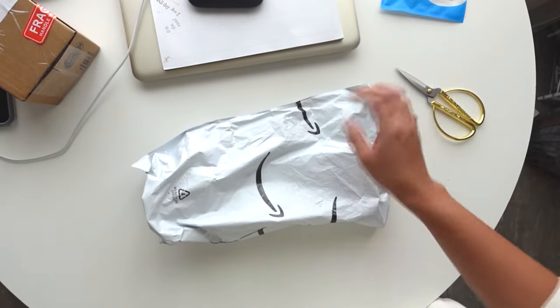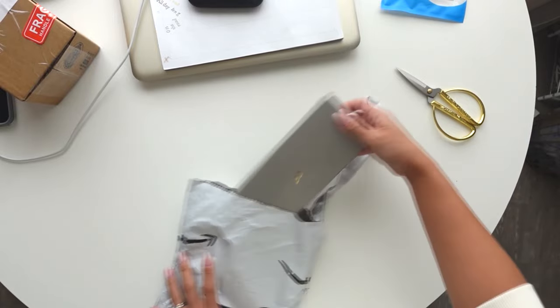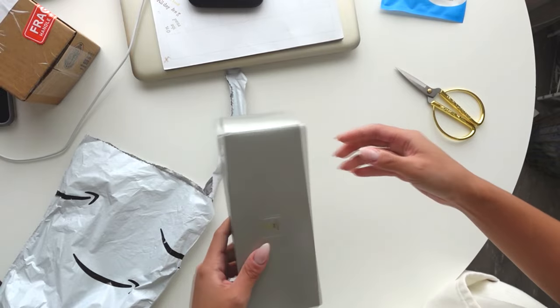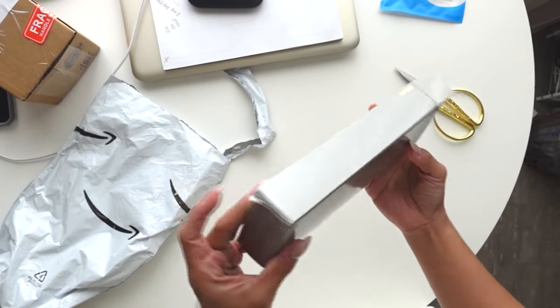This right here is actually something I ordered. I honestly don't need this, but at the same time I was like, I want one just for gardening. I wish Amazon would have shipped this in a box so it didn't get all dinged up.